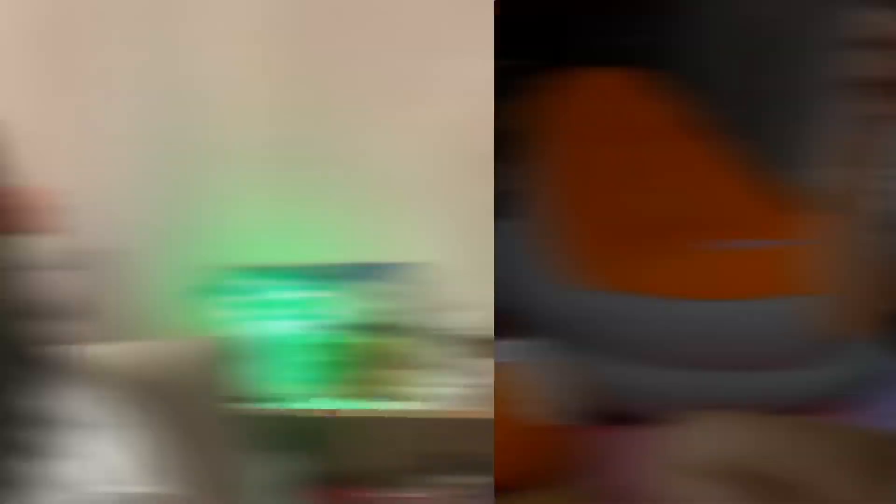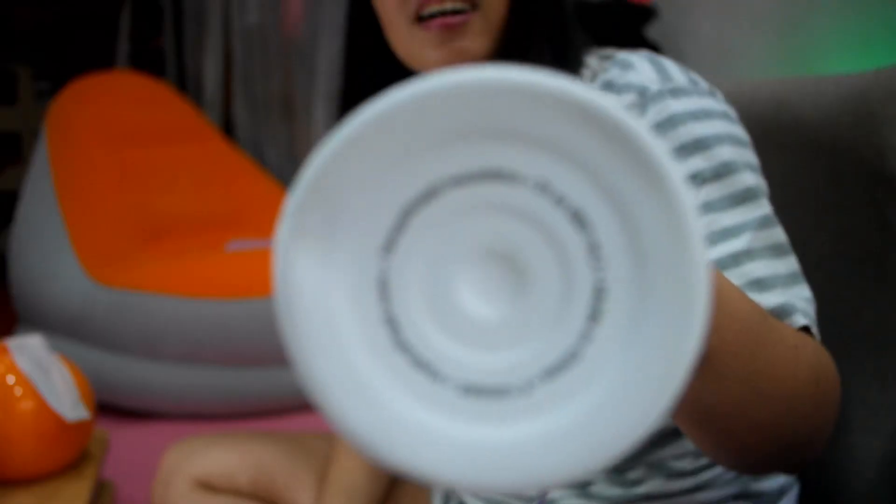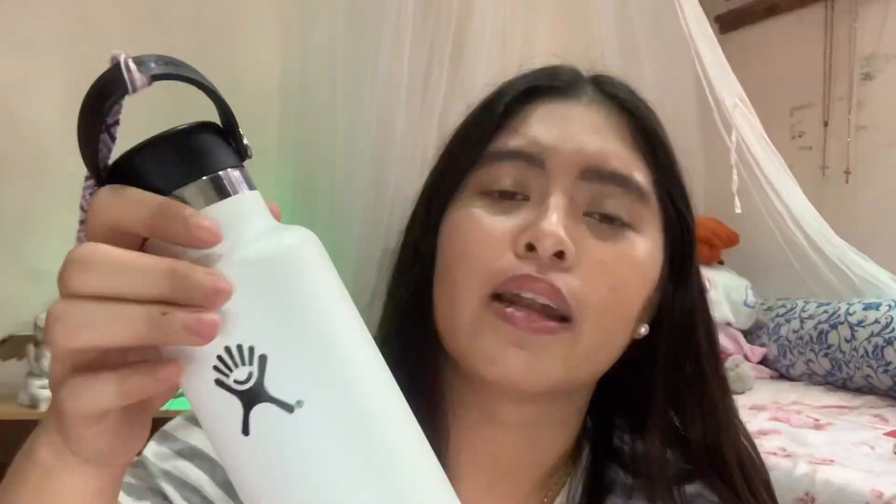Let me show you guys what I'm talking about. This is my very first Hydro Flask. There's a big dent right here. I don't know why the bottle falls — it just falls, you guys. It's not my fault. I'm just kidding, I'm a clumsy person. And there's also stains on it. Because it's white, it gets dirty very easily.